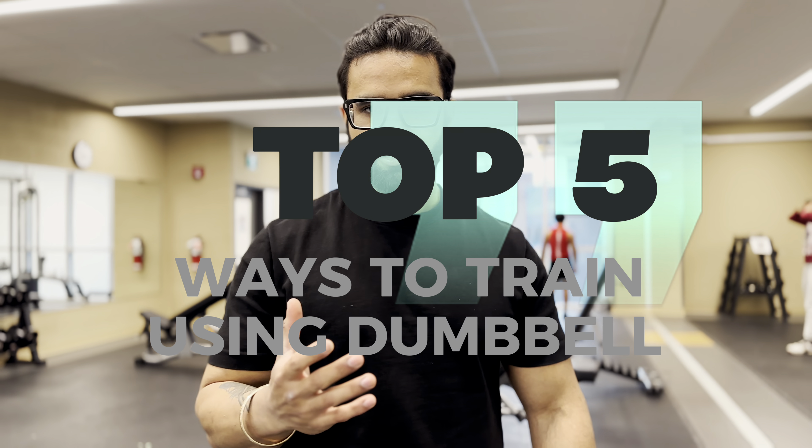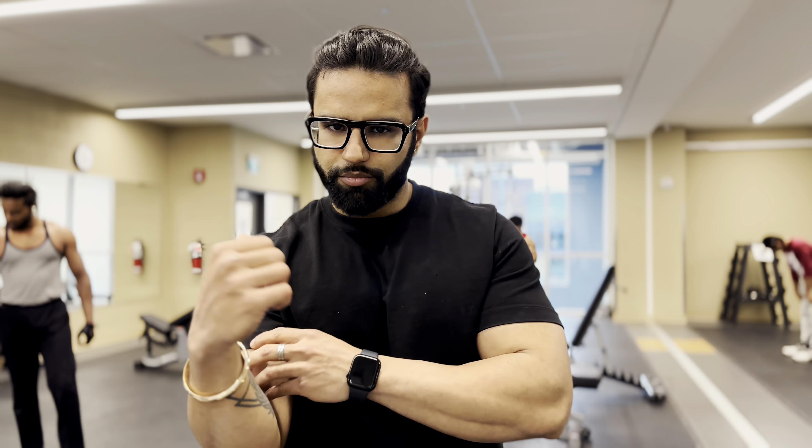Hey guys, welcome back to my channel. Today we are going to cover a very interesting topic. I am going to tell you the best exercises for the biceps that can help you in arm wrestling — how to build back pressure, control the opponent's hand, and improve pulling. Today I'm focusing specifically on biceps.